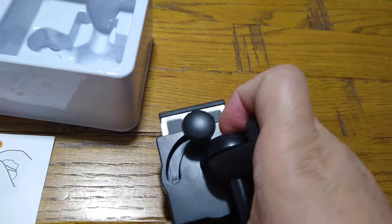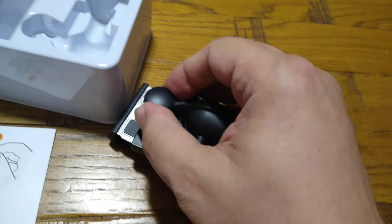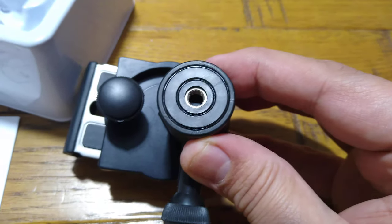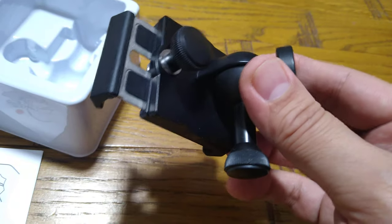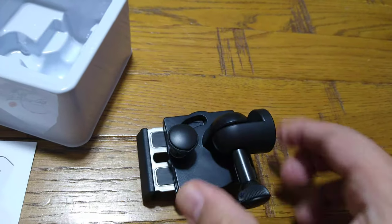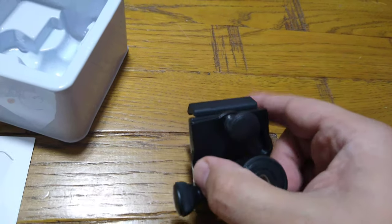It rotates to your desired position — you rotate this and then tighten it. This screw connects it to your standard tripod, and this one controls the tilt — you can tilt the mobile down or up as required, then tighten the screw to hold it in place. You loosen and tighten to hold the mobile phone in position. Unscrew this, it goes down, and you place the mobile phone in.